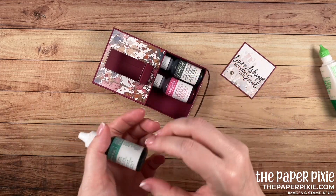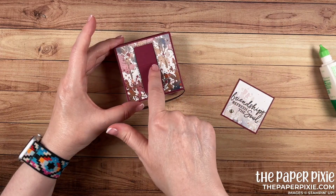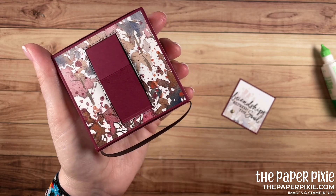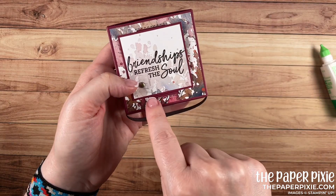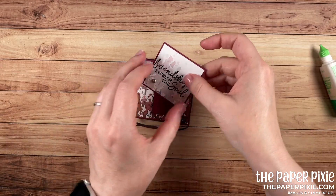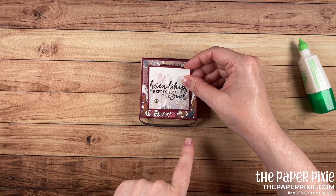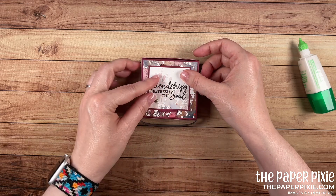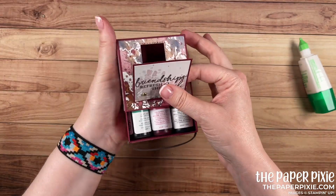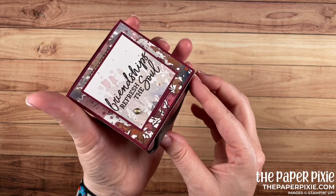Now we are ready to glue this onto the front of our box. I'm going to put what I want in the box now — that gives me a little leverage so when I close this, I've got something to press down onto. Apply glue just to the middle section between the two score lines. When we adhere the sentiment piece, we want the bottom edge to go just above the score line — that's going to give it clearance to stand up. Take your time lining this up so you're centered left to right, just above that score line, before you press down. And there we have our beautiful pop-up easel gift box!